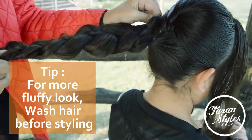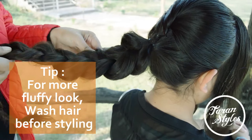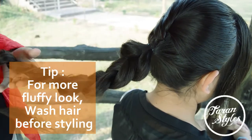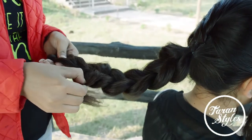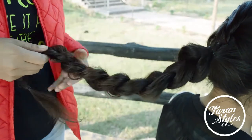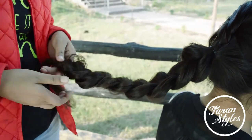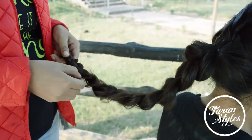Keep the braid loose so that we can add more fluff to it. The more you expand, the more the bun will be messy. Keep on expanding the hair until you reach the end.